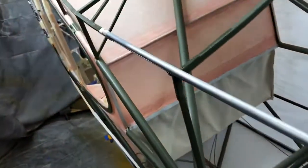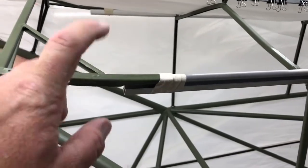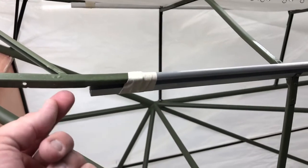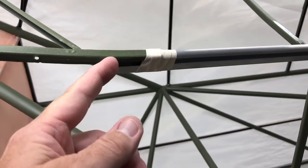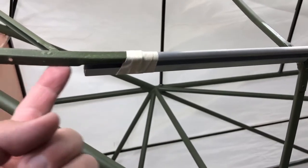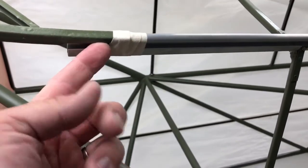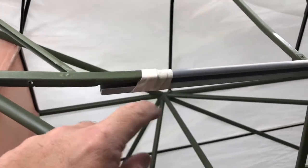Up here where the new stringer meets the original u-channel, I took some pliers and widened out the sides of the channel and slid the stringer up inside about two inches. Then I took the pliers and rode that edge of the u-channel up underneath that little mushroom top on the stringer so it locked it in — there's no way it's gonna go down or sideways. It's there to stay, and I just put tape over it.